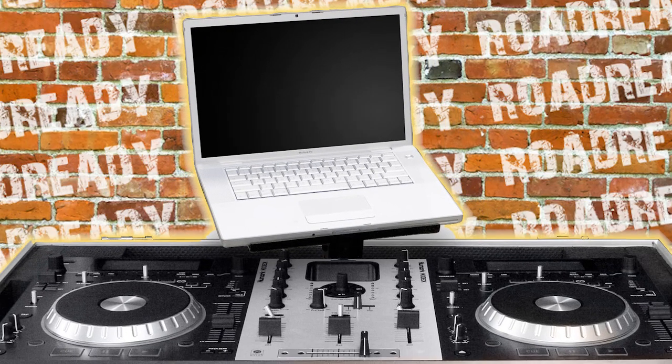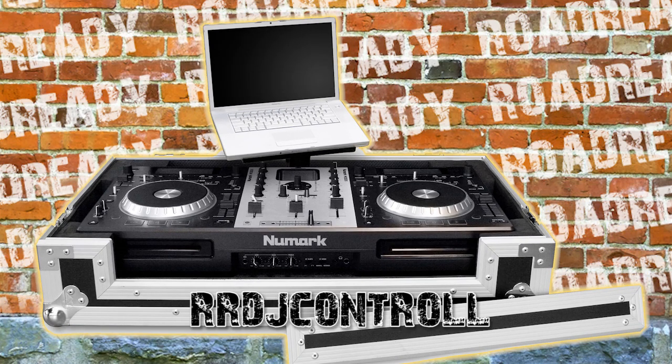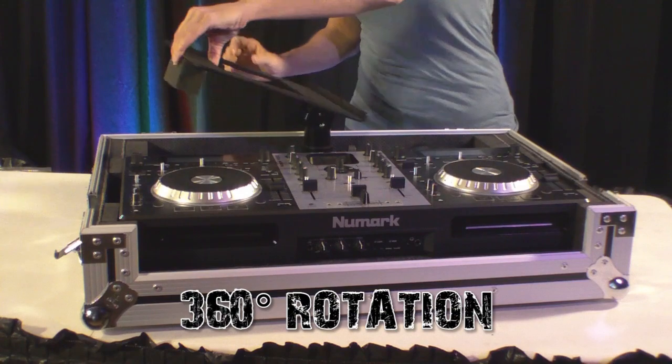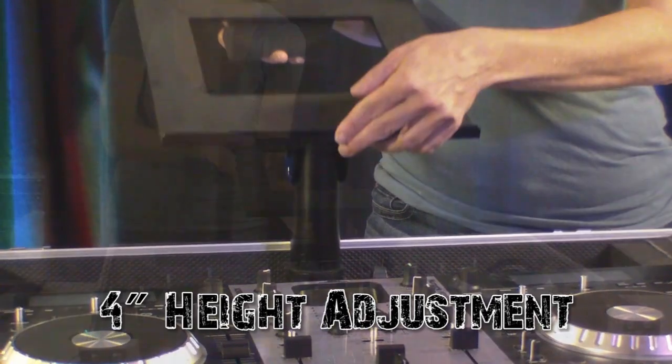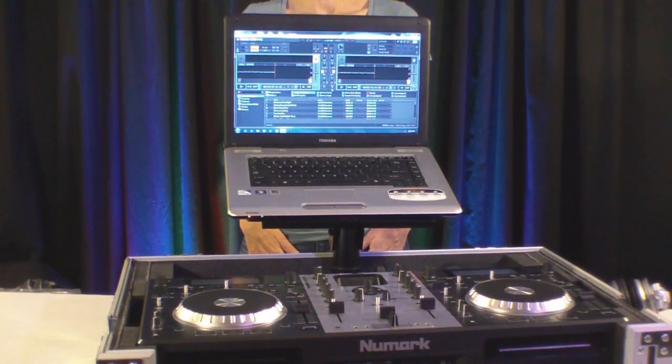Our new RR DJ Control L Laptop Trays case integrates a ventilated, tilting laptop tray directly into the case. With the ability to rotate 360 degrees and featuring up to 4 inches of height adjustability, our laptop tray is the most advanced in the industry.